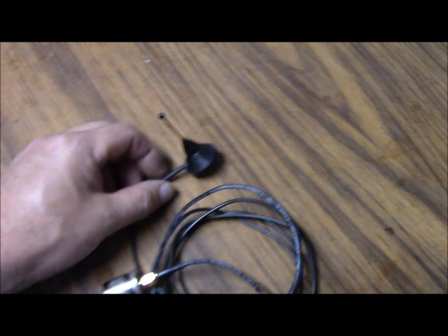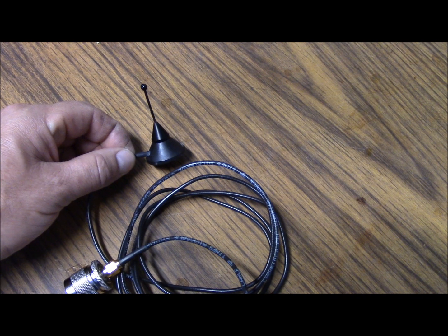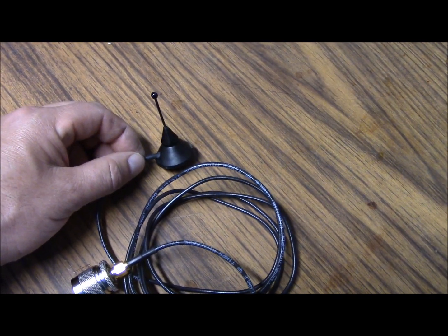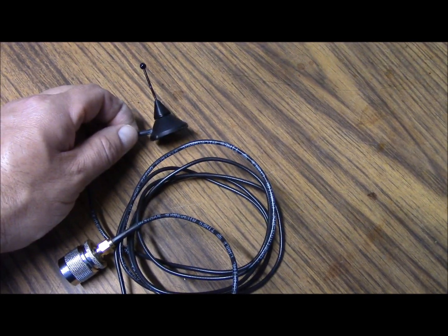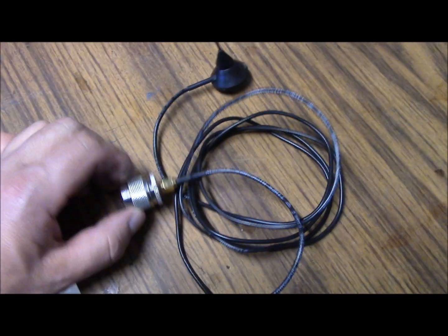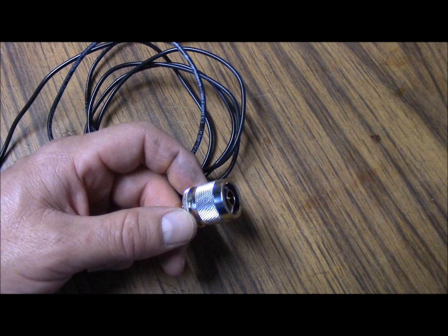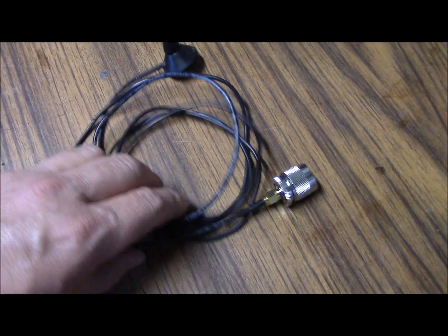I think I paid like four or five dollars for it at a ham fest, and it was some kind of antenna for a cellular telephone, or a PCS antenna, or whatever have you, with a rare earth magnet at the base of it. And interestingly enough, it came with this cool adapter, which is a type-N to SMA, which that'll go in the adapter box, and that alone pays for the investment in the antenna kit.